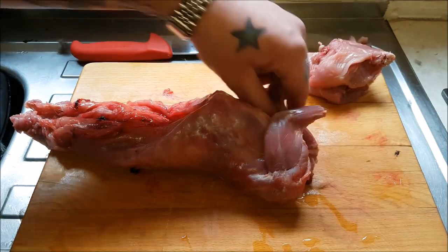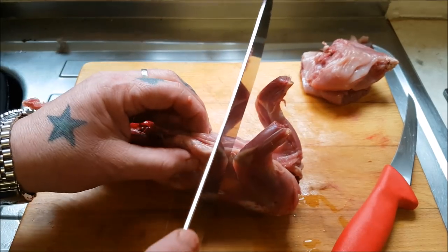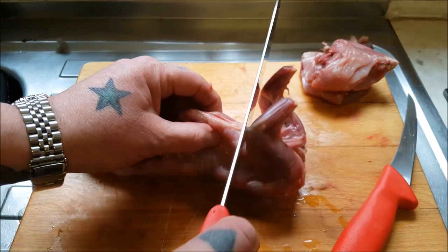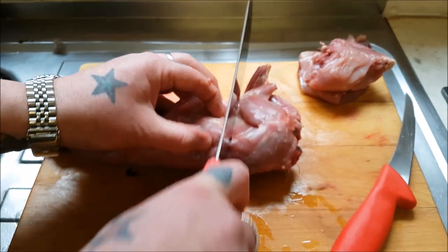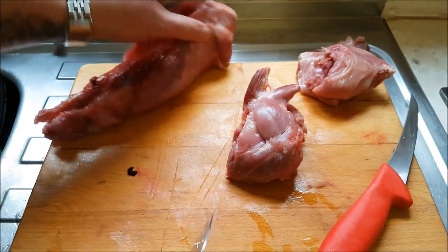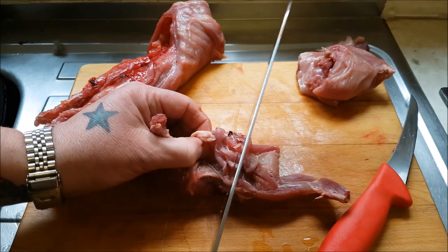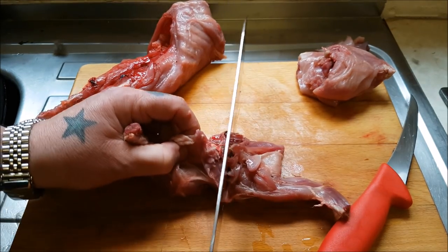Normally we would take the shoulders off, but this time I'm going to go really close under the arms — if you can see it there — and go straight through. What that does is give us smaller shoulders. As you know, there's not a great deal of meat on the shoulders.